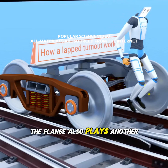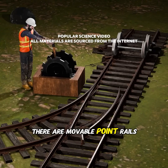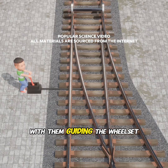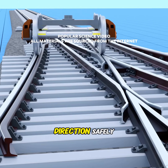The flange also plays another critical role: enabling trains to switch tracks. At a railway switch, there are movable point rails. When the points shift to one side, the flange comes into contact with them, guiding the wheels along the intended track. And just like that, the train changes direction safely.